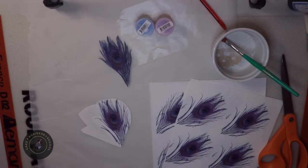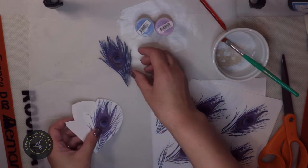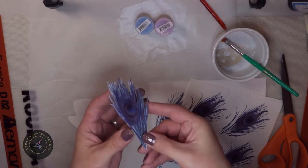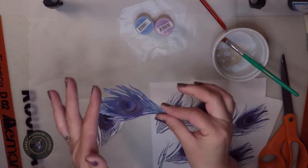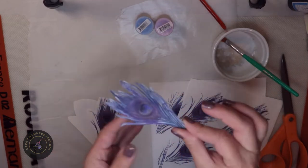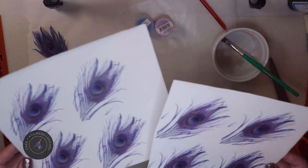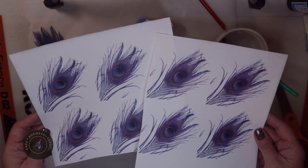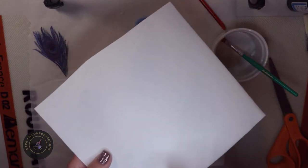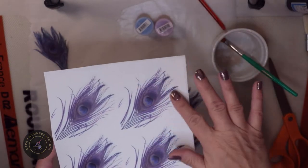Welcome to this tutorial. Today I'm going to be showing how I make these really cool realistic peacock feathers. They're completely edible — there are no wires in them, so they can be placed on a cake no problem, or you can make a topper with them. What I'm using is Icing Images brand Smart Sheets, which are edible printable sheets that I use with my edible printing system. There's a smooth side and a rough side.